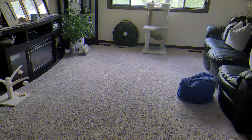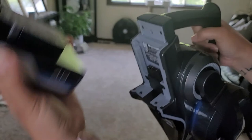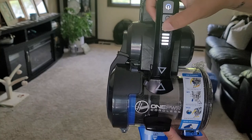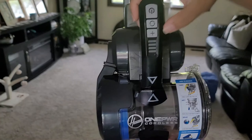So we have the vacuum and the battery here — it literally just slides right on and snaps into place. You just turn it on for more power or less power. This makes the brush heads on the bottom roll — I'll show you real quick.